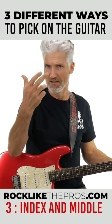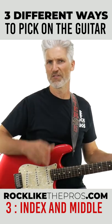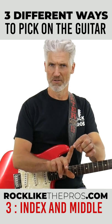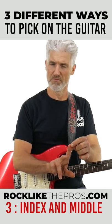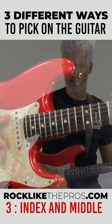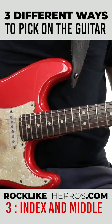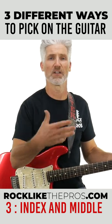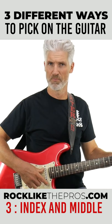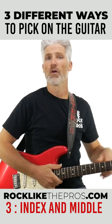This is alternating index and middle fingers, and just like the thumb, I'm using the side of the fingertip and a little bit of nail on both of these. I want to come up at not a 90-degree angle, but a 45-degree angle — when I'm doing this, it's going to give you a really nice tone when you come up at that 45-degree angle.